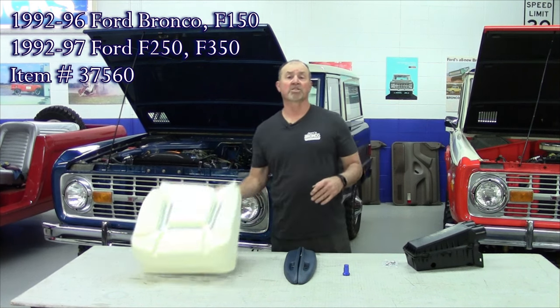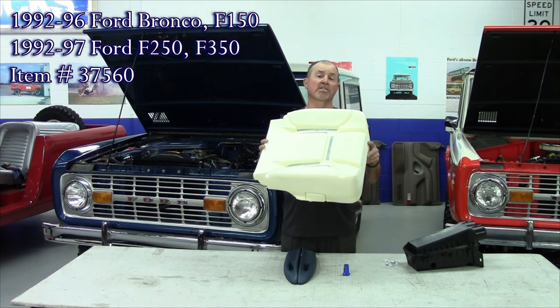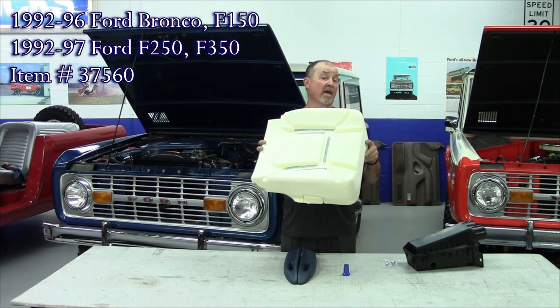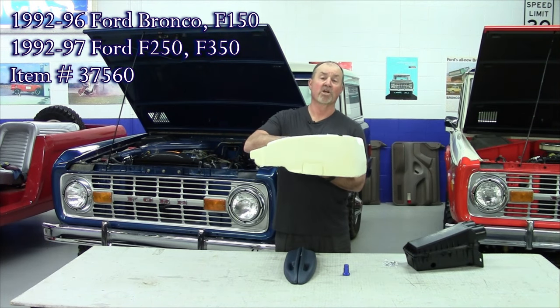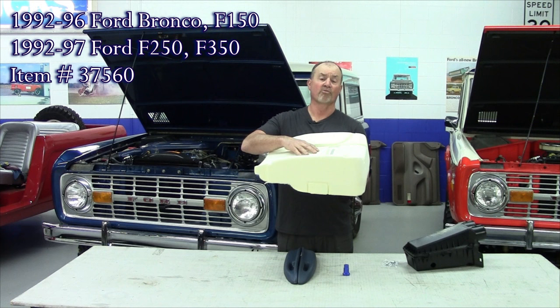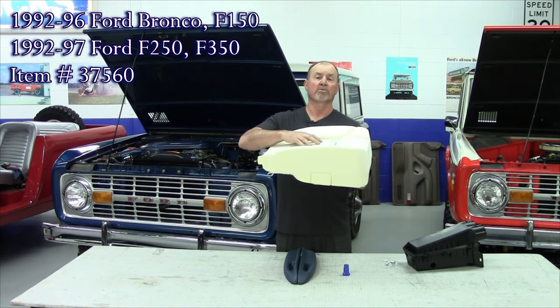Our first new product is this replacement seat foam. This is for the 92 to 96 Bronco with bucket seats and the 92 to 97 F series with bucket seats. This is a lower foam made just like the factory. Really nice. These break down over the years, so this is made here in the United States.